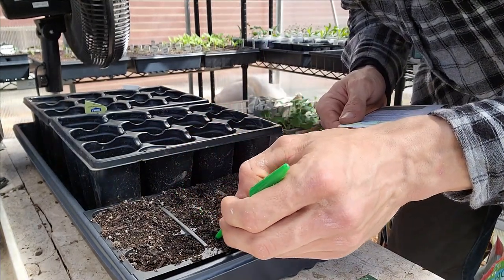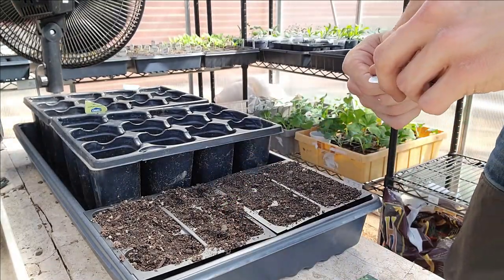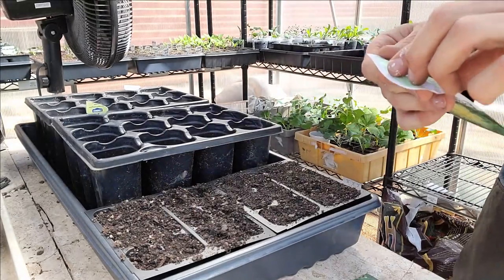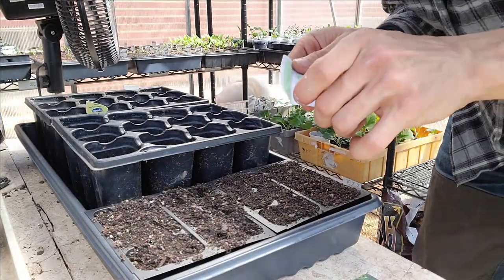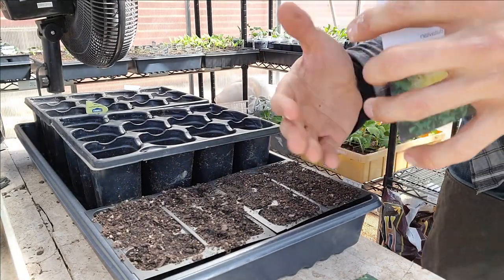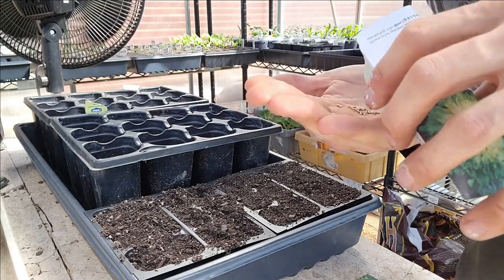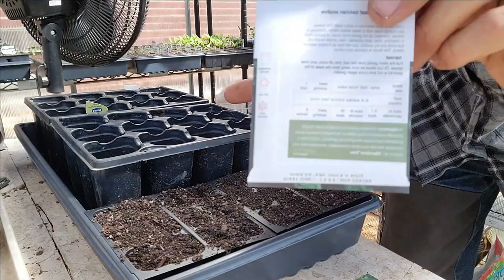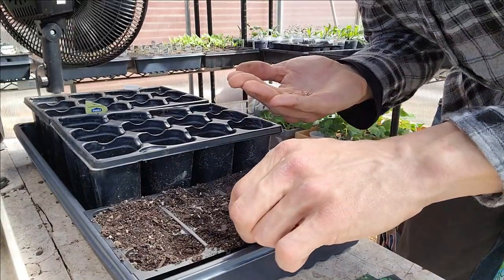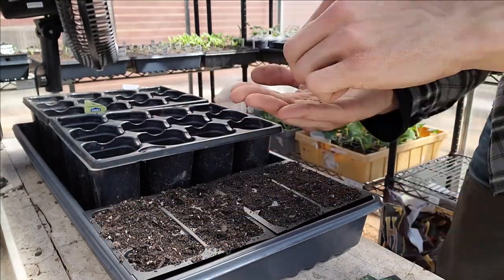I was going through my seed packs to try and decide what to put in my cold frame, and I noticed these two sets of greens here — the large leaf sorrel and the broadleaf Batavian endive. They want to be sown six to eight weeks before my last frost date, and I didn't know that. So I'm getting these started now. I'm going to do a dozen each. It's always good to check the information on the back of your packet, and my seed company is kind enough to put enough information on there so I know how to grow something like this for the first time.